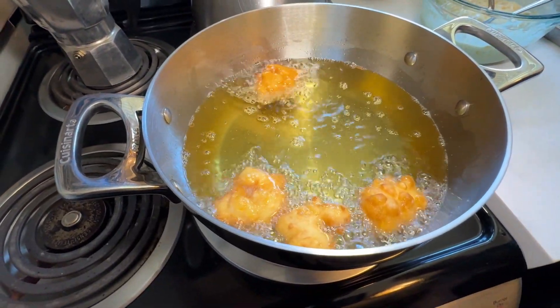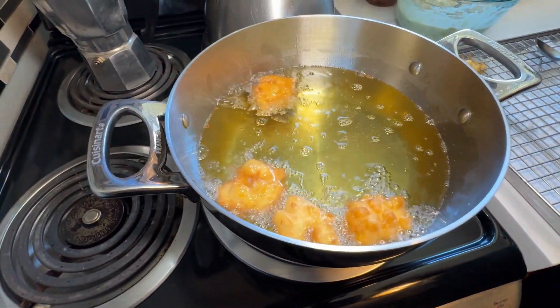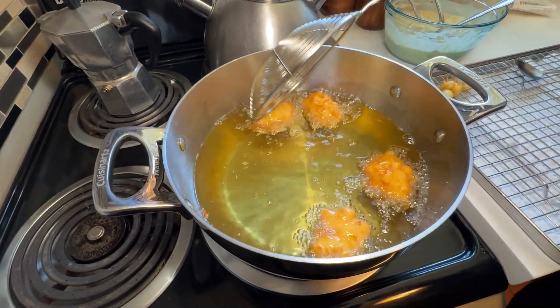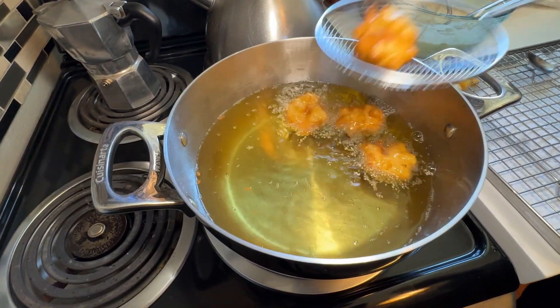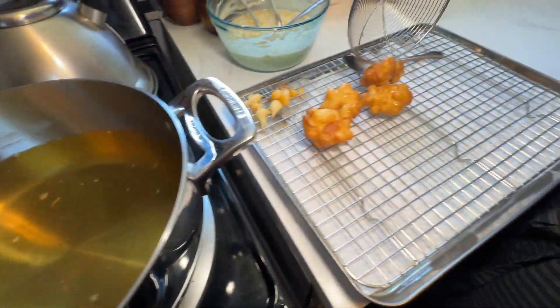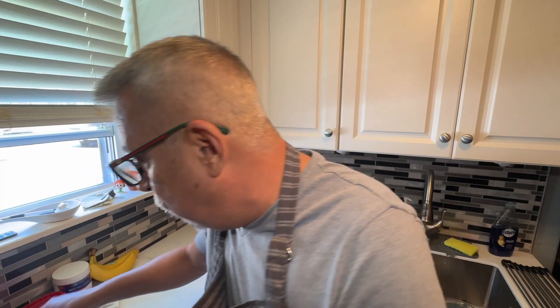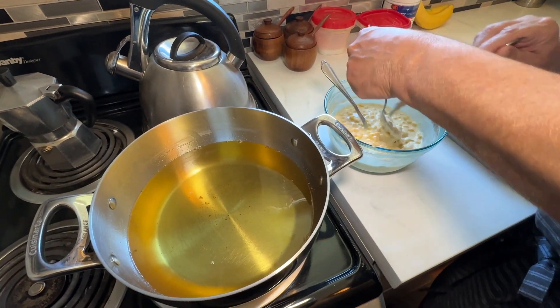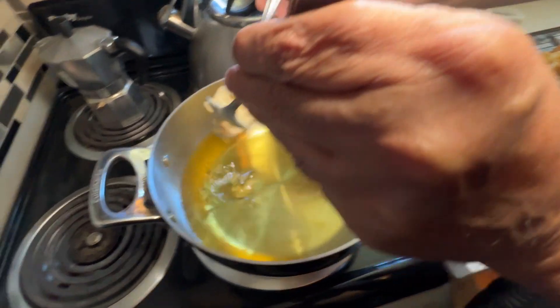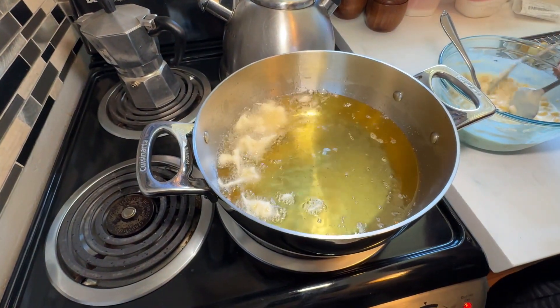When they get golden, lower the heat a little bit more. They have to cook on the other side too. Once this one's done, remove it. Now remove the rest — and that's how you make your corn fritters. Once I get a whole bunch of them, I love to drizzle a little bit of maple syrup on top. Let me show you one more batch — I'm going to drop that in. Oh, got a little burnt there — that's why you have to be careful.